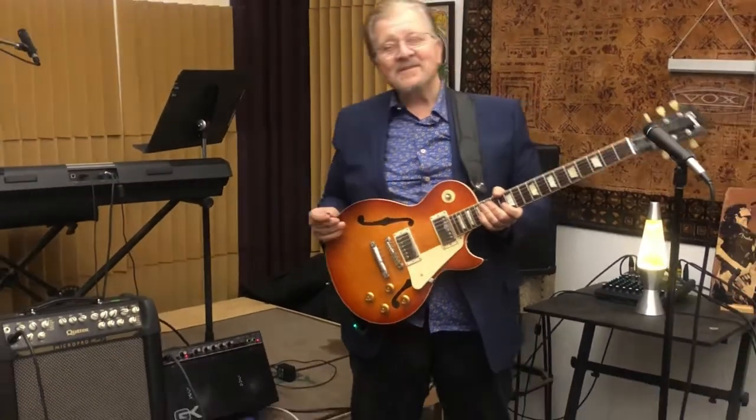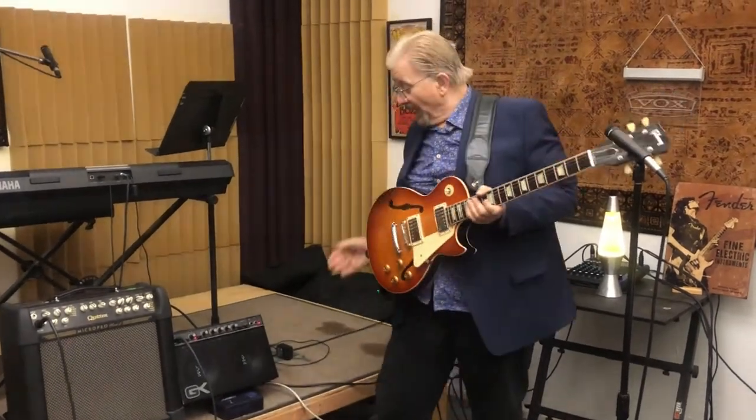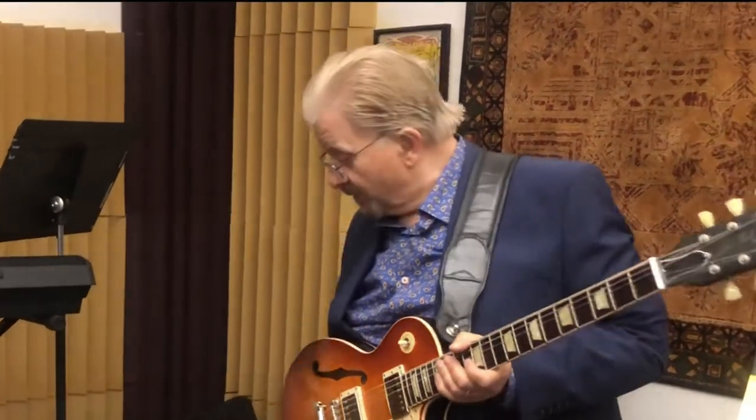This is Gene Thorpe from Little Red Wrister TV, and we're here this morning after the speaker change-out. We're going to be putting the video up on how we took this amplifier apart and put the new pile of speakers into the amplifier.